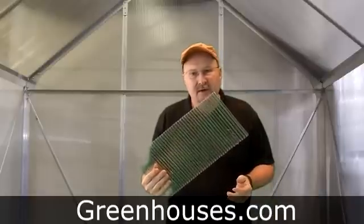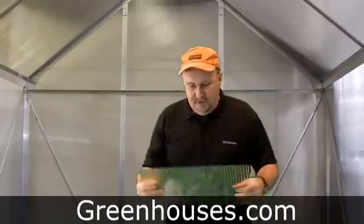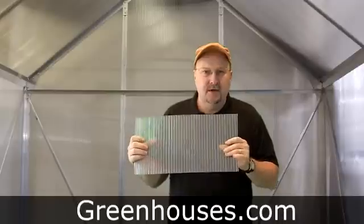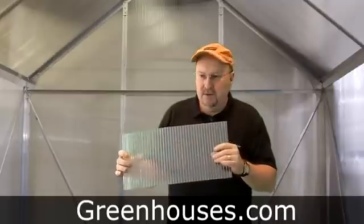The poly is pretty hardy. It's a couple hundred times more durable than glass. It's really hard to damage it. You can bounce basketballs and stuff that would shatter glass — it'll bounce right off of it. I wouldn't recommend it.